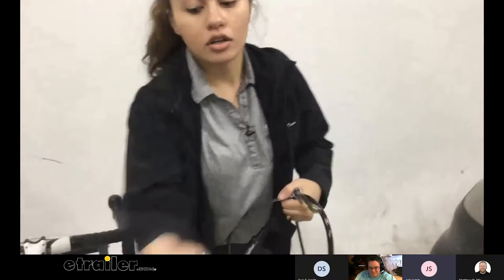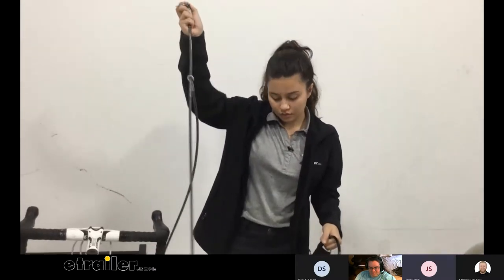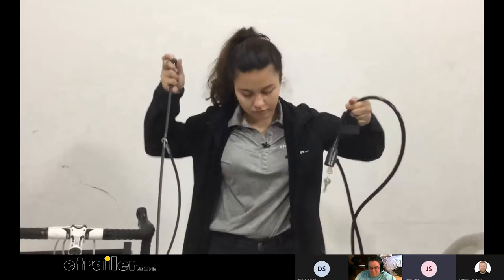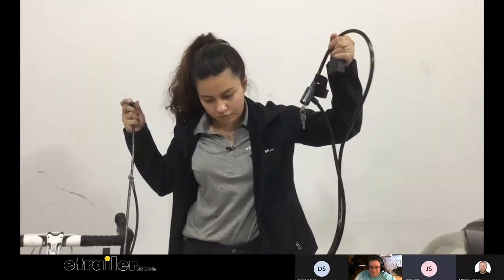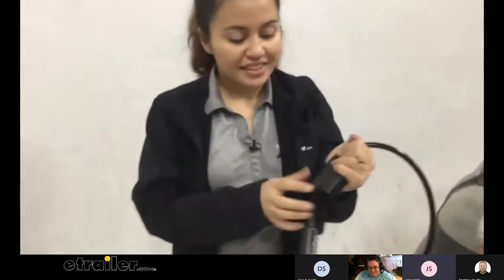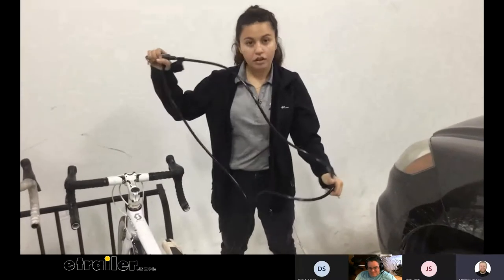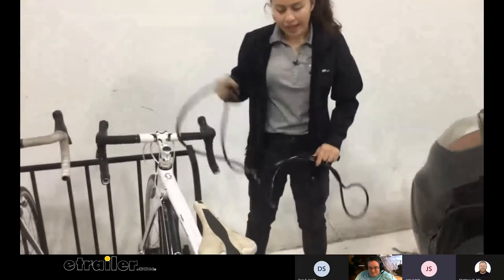The eTrailer one is definitely more simplistic. I personally like the Malone better just because aesthetically it looks a lot better and gives me a better sense of safety compared to the eTrailer one — it's heftier too. The eTrailer one is lighter. The Malone one reminds me more of the bike locks of my youth, so it's what I'm familiar with. It looks like the Malone cable lock is actually a little bit thicker compared to the other two, and it definitely is — it's thicker and heavier.